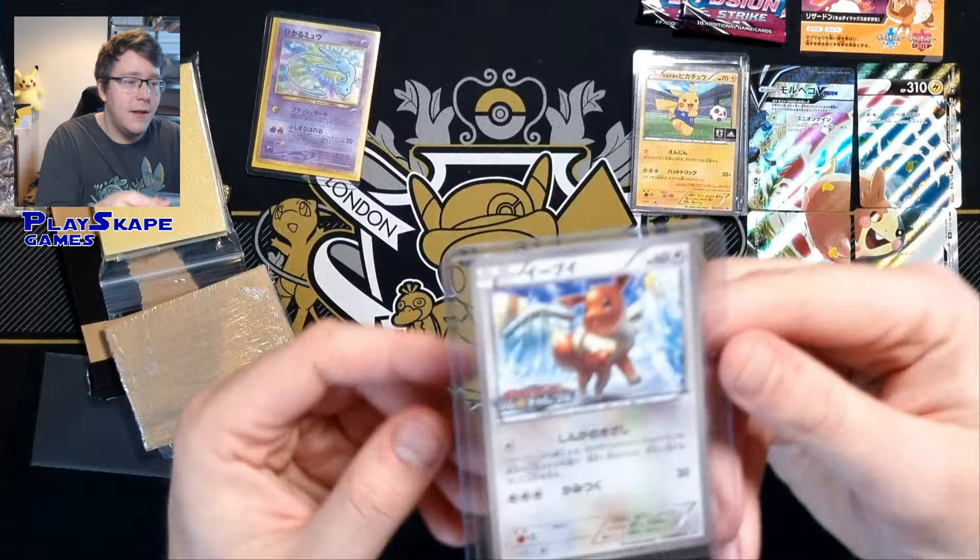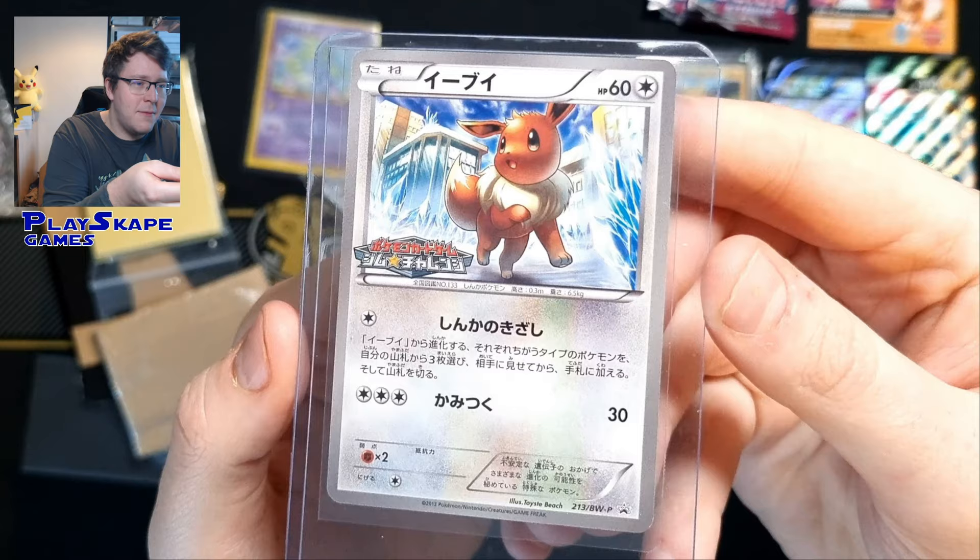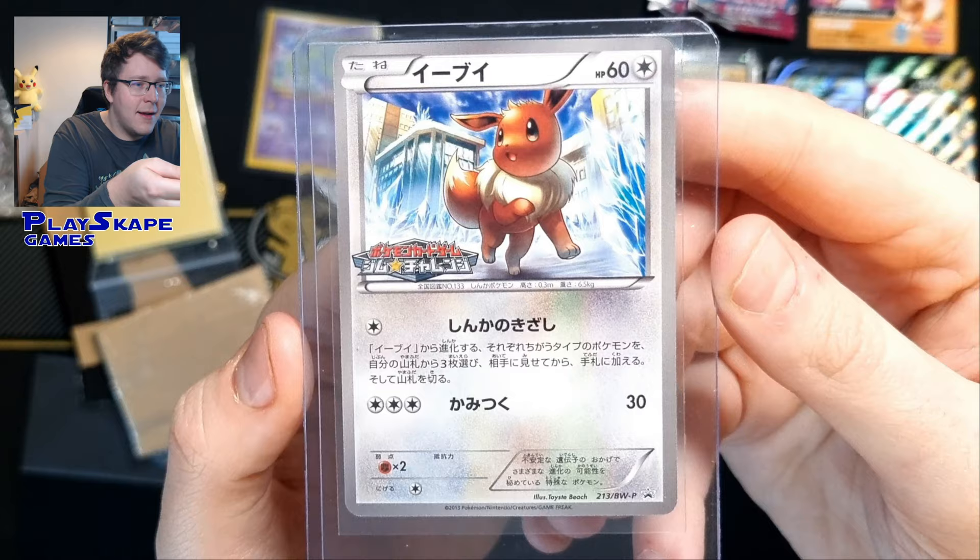Another Eevee promo of some description. I've no idea what kind of Eevee this is, but it looks really cool. Frozen City, it looks like, black and white. I can see there's a Frozen City in the background. That's pretty snazzy, I do like that.